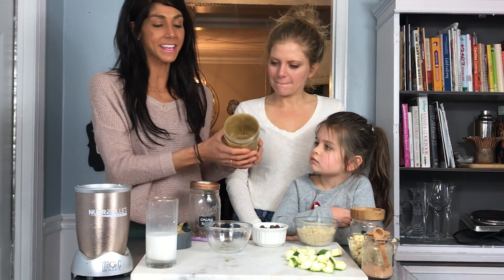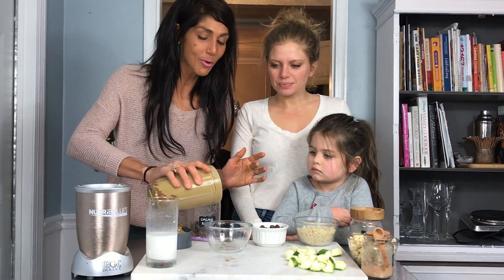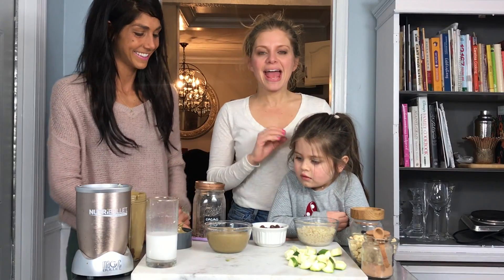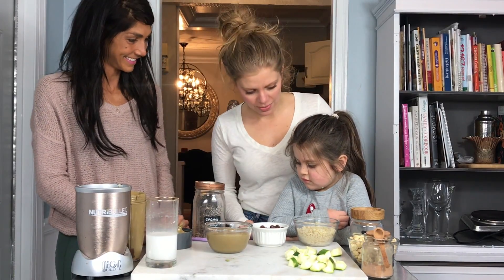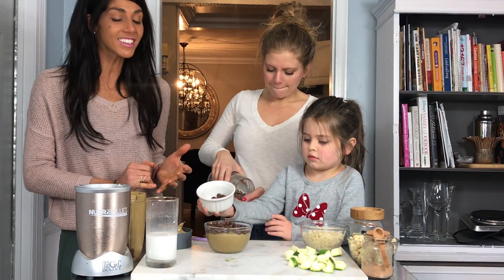Once you get done blending it's gonna look like this — a really thick mint chocolatey ice cream — and you're just gonna pour it into your bowl. Now this is my favorite part where you get to add any topping you want. We're gonna go with cacao nibs, which are a rich source of magnesium and antioxidants.